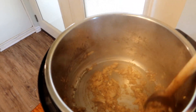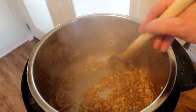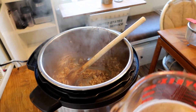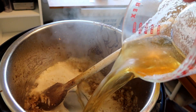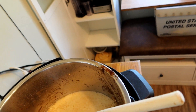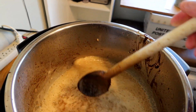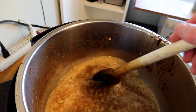A couple minutes have gone by, the onions are looking pretty good and pretty soft. Now I'm going to throw in the beer — it's about two cups, which is about one and a half bottles. I guess that means there's a half a bottle for the cook. I'm using my Voodoo Ranger India Pale Ale — you can probably use whatever you want. The recipe suggests using a spoon to get the brown bits off the side and get everything mixed together.